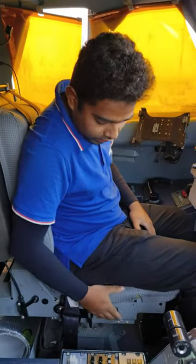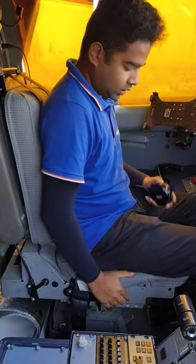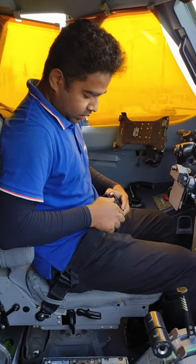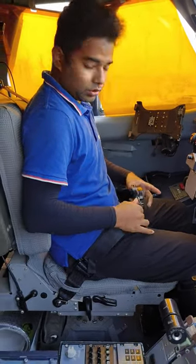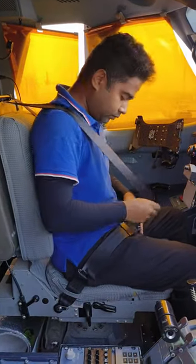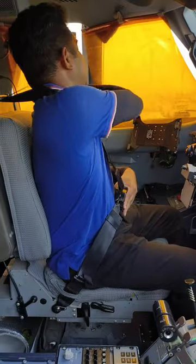This is the seat from 870-600. This is the seat buckle. Locked. Locked.